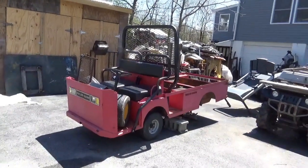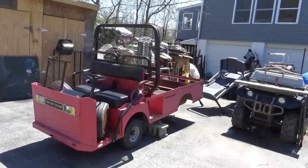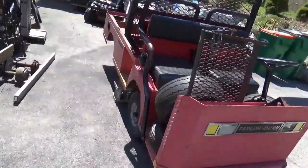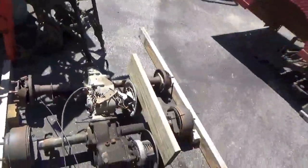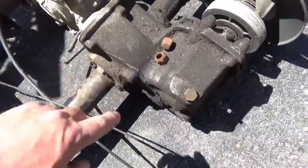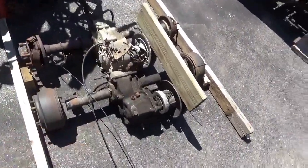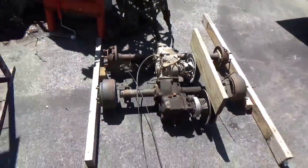Hey tubers, welcome back for another adventure. What you're looking at is my Taylor Dunn — this is known as a B610. Somewhere along the line somebody upgraded it and put a 12 horsepower engine into it. What happened is I bought it like this: somebody had blown the transaxle out. It will only go in reverse. That leaves me a few choices — fixing the old transaxle, but with that cracked case and so forth, that's not happening.